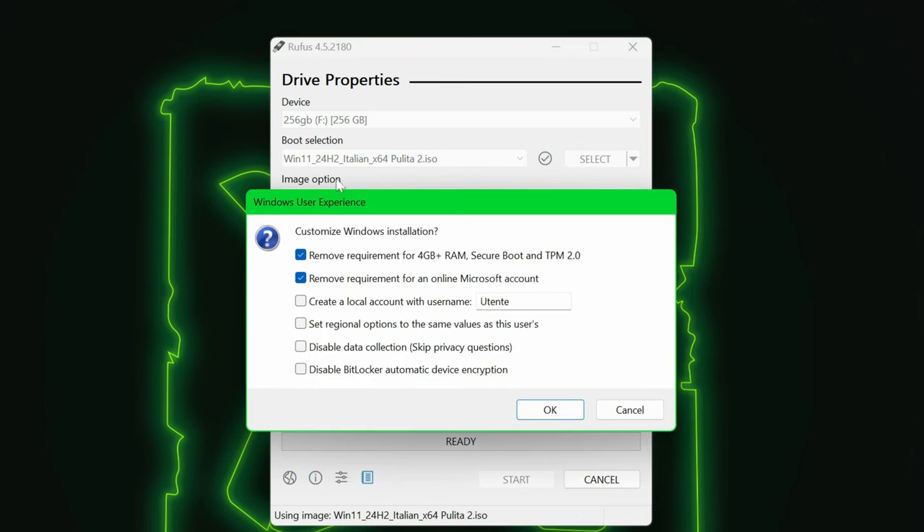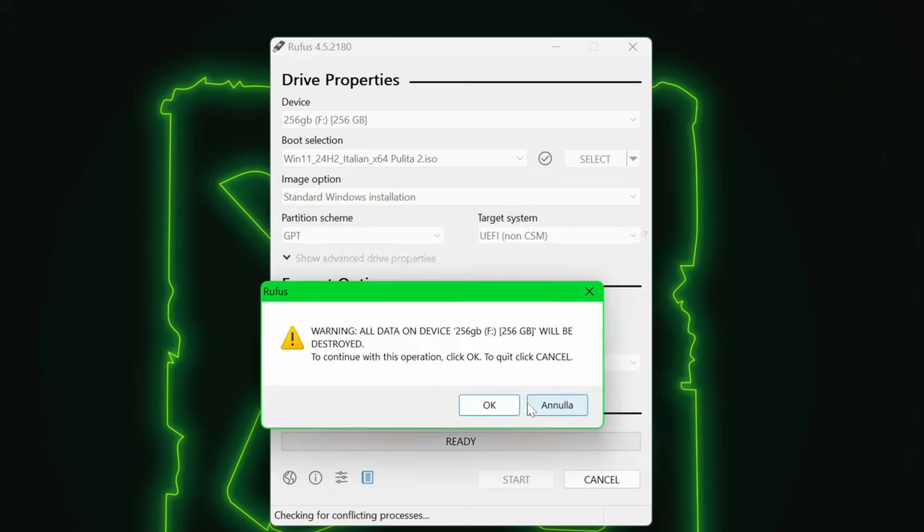It will ask you to do some magic, but we already did that in the MicroWin tool. Rufus will also warn you that it's about to erase everything from that drive, so make sure you're okay with that. Which... you are. Right? Right?